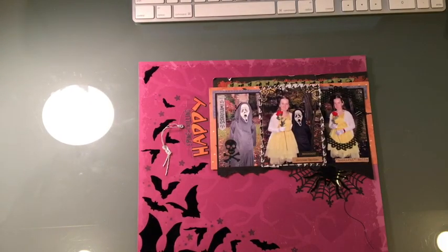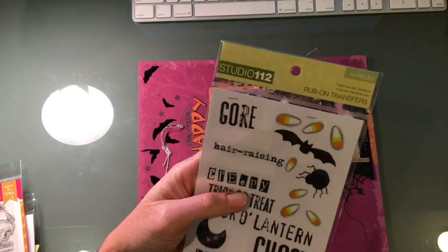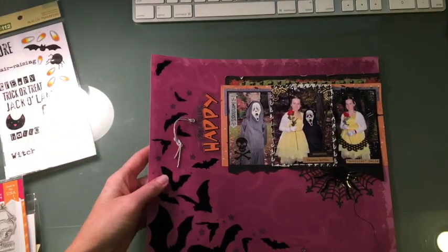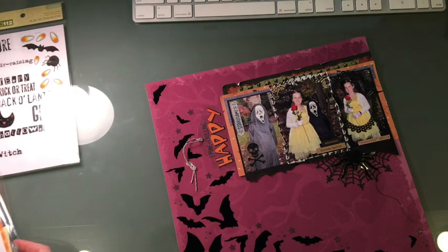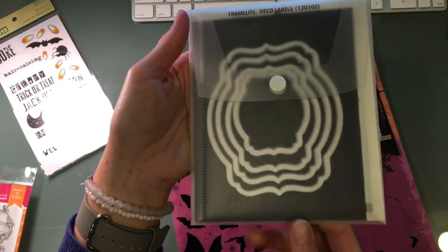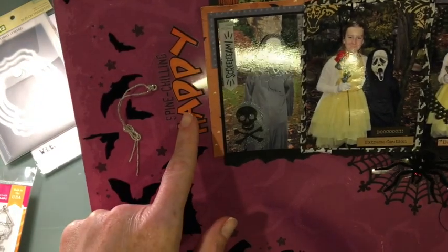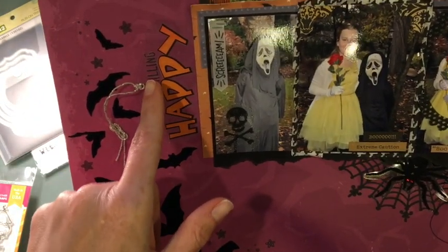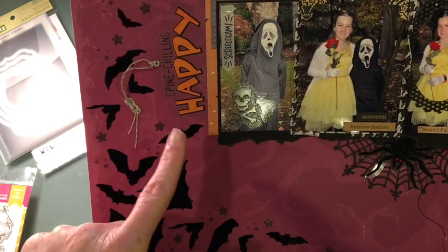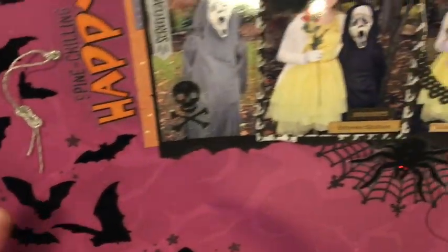This is actually a piece of transparency and I put a sticker and rub-on on there. The 'happy' is part of a sticker from my stash and the rub-on is from an old set. I used a die from Stampin' Up — it's the Deco Labels Framelits, not exactly sure if they still carry it but you can ask me. I cut that transparency, put the sticker — 'spine chilling' — and the rub-on, added a brad and some silver crochet twine, and just stapled it in a kind of fancy knot.